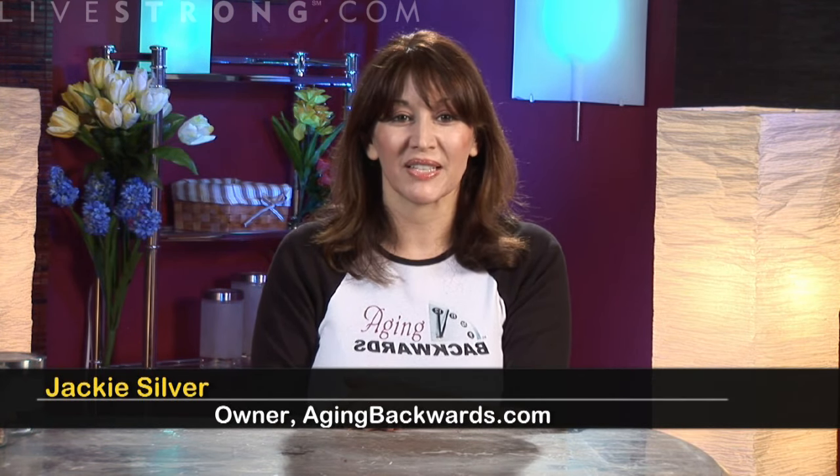I'm Jackie Silver with how to use castor oil for hair loss. The average adult has around 100,000 hairs, each strand with a lifespan of four or five years. Hair grows at the rate of about half an inch a month, and six months after the hair falls out it's replaced by a new one.